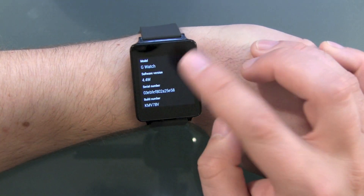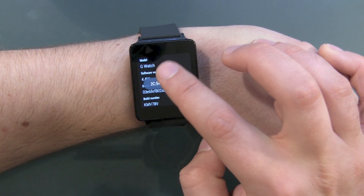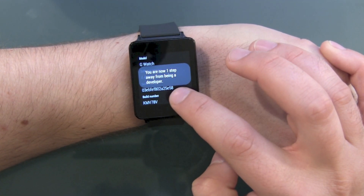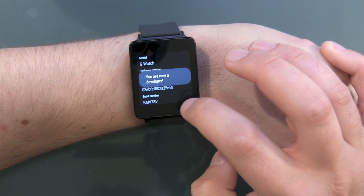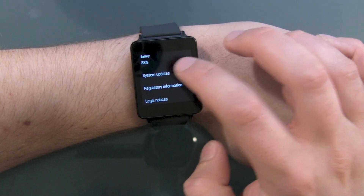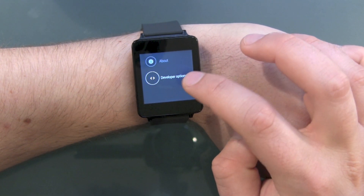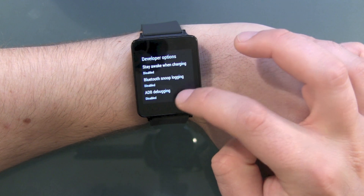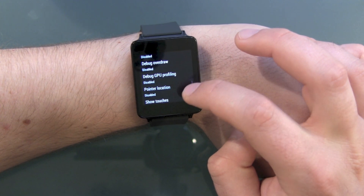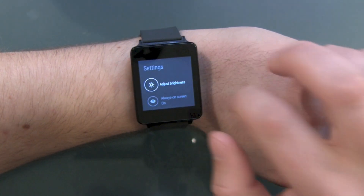Settings, change watch face, and we've got about. Software version: Android 4.4 W — so it's Android Wear. Tapping the build number multiple times makes you a developer. Connected, battery status, system updates — the system is up to date. And now we've got developer options down here: stay awake when charging, Bluetooth snooping, ADB debugging, revoke debugging, debugging layouts, debug overdraw, draw debug GPU profiling, pointer location, show touches.